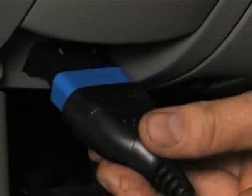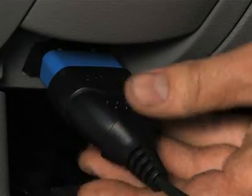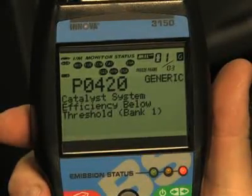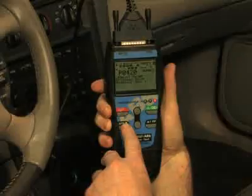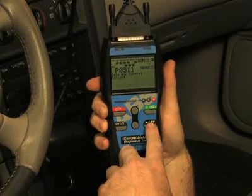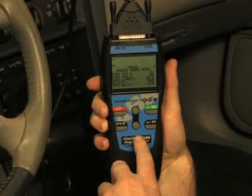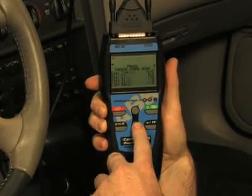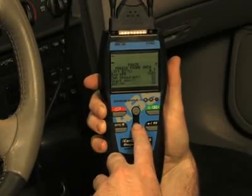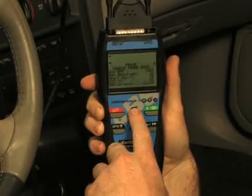Simply plug the tool into the OBD2 port, usually found near the driver's knee, and within 10 seconds you will see all of the information appear on the screen. You don't have to key in any information like vehicle year, make or model, as the tool will automatically do it for you. Another great feature on this tool are the easy-to-use buttons, which allow access to functions quickly and easily without having to scroll through any setup menus.